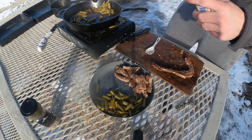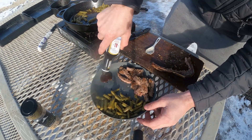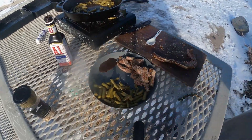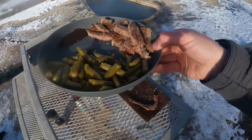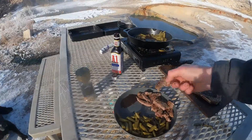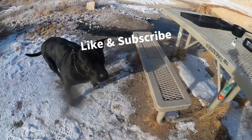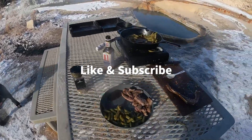Let's get this plated. Put a little A1 right there on the side. Now we have an awesome breakfast. Of course, we've got to make sure we get the approval from our taste tester. And it's gone. Let's enjoy!